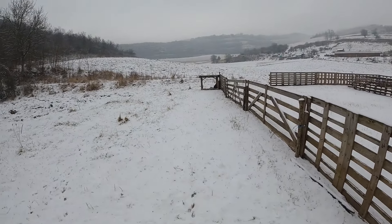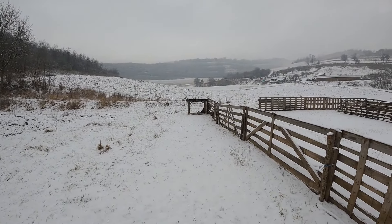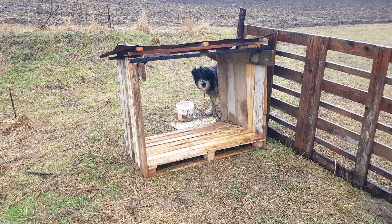And her buddy over there — he kind of likes to sit outside, so he mostly sits next to the shelter rather than inside it.